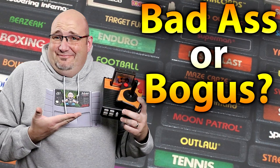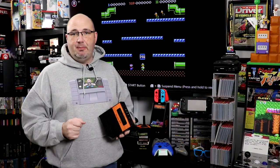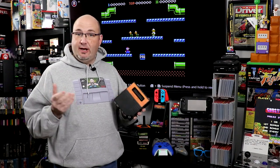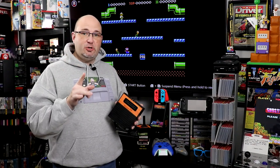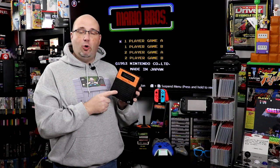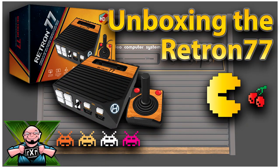Before we dive into today's episode, I just want to take a second and say thank you for stopping by and checking out what we have going on here today with the Retron 77. I really do appreciate it. A special thanks goes out to John Early, supporter of the channel, who actually requested that we review this console. If you like what you see here, I invite you to check out some of the other videos we have on the channel, including our original unboxing of the Retron 77.